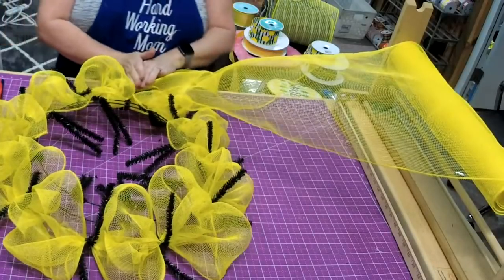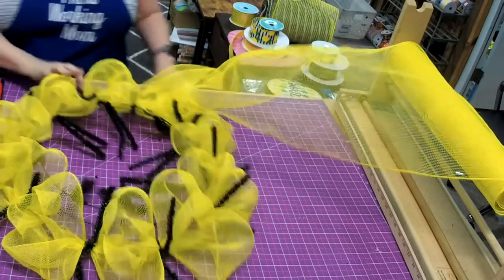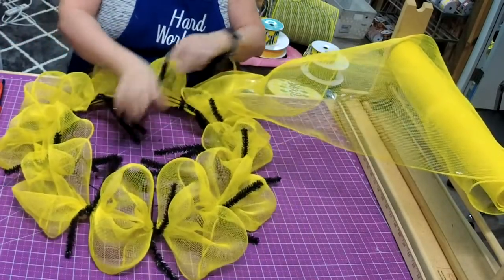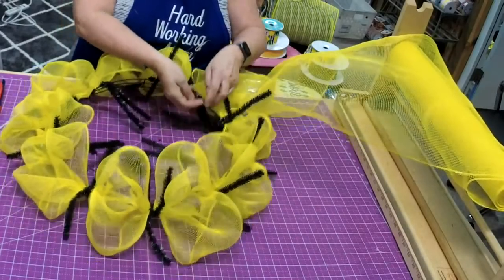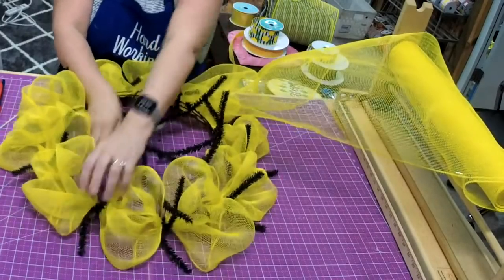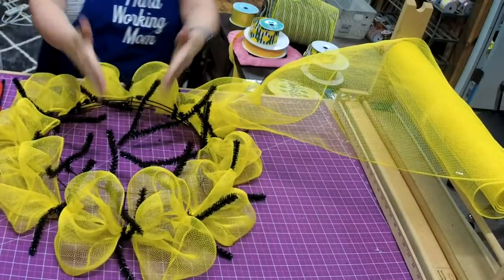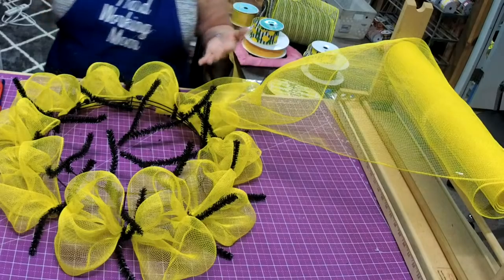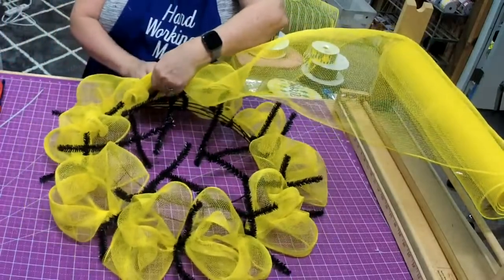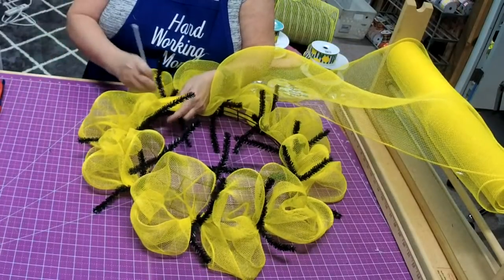I like to do it this way because it covers where I started and gives a very clean look. I'll take another zip tie and go up top. It doesn't matter if you start on the top and go to the bottom or vice versa — it's really personal preference, either way works. I do the same thing: take the yellow mesh, pull it straight up right before a tie, and use another zip tie.